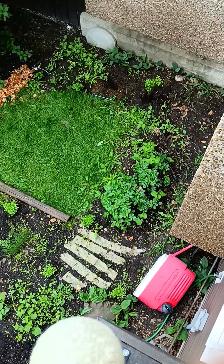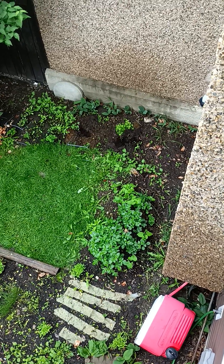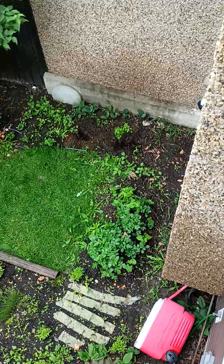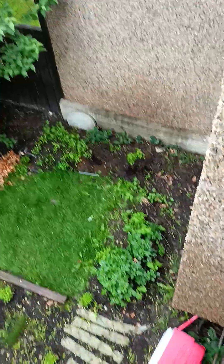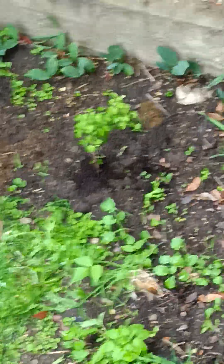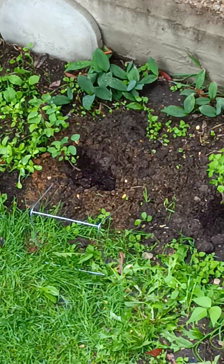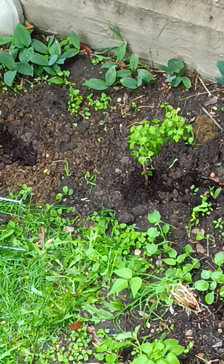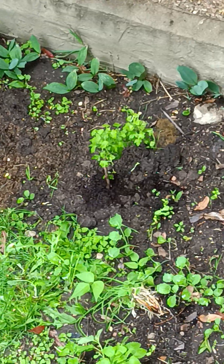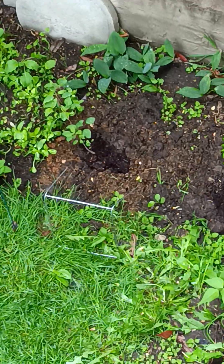I tried to talk to the neighbor to see if I could get some growing space on her side, but I planted the black currants. Let me zoom in — yeah, I think that's the black currants right there. Look for the black currant plant at the base — it's black, fresh dirt.